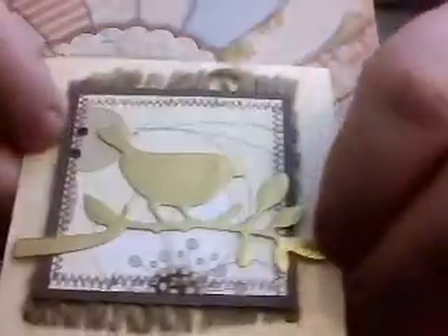Hi everyone, I'm coming on to do a quick haul video from Joe's Crafty Pad, which is a Facebook group, and it's papers. They're all beautifully wrapped to make sure they arrive safe and sound, and they're all 8x8 pads. I also got this little handmade card, made by Joe Price. Thank you for your order, Joe!